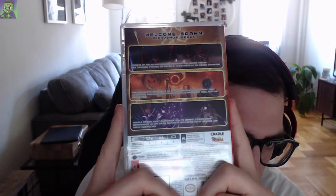Next up is Hellpoint for the Nintendo Switch, which recently just came out. It plays kind of like Dark Souls. It says 'welcome spawn,' and features dozens of melee and ranged weapons and armor pieces. You're on a space station, so it's like sci-fi Dark Souls, I guess.